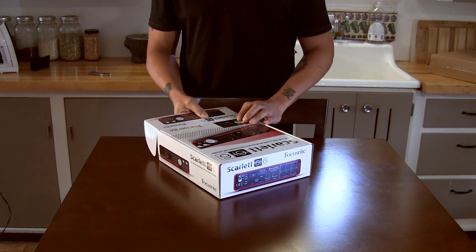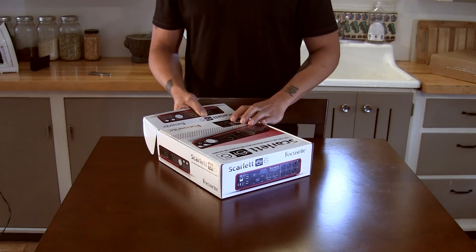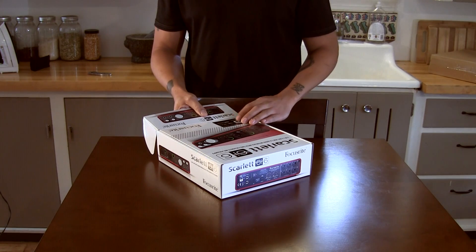This is again the Scarlett 6i6. It's 6 in and 6 out USB 2.0 audio interface, and it does have two Focusrite mic pres.